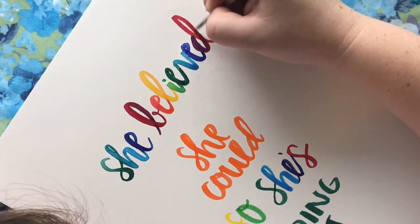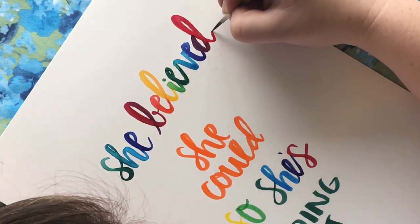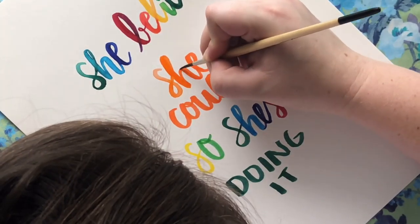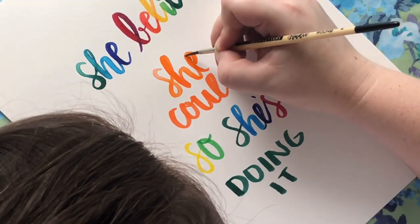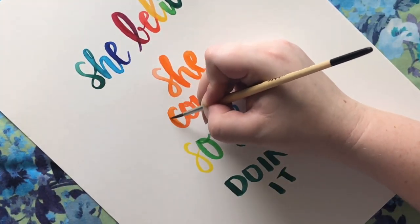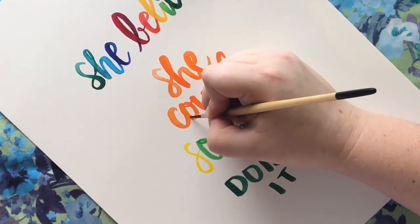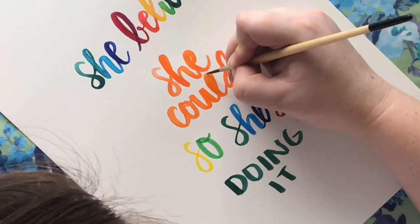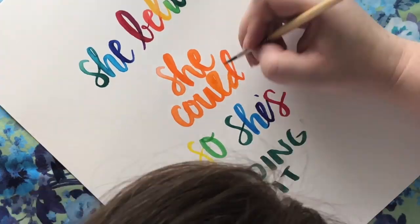All I'm doing is lettering with my Tombow markers, then I'm going in with a watercolor brush and shading the colors in so that it blends — and that's it. Super easy. It's one of my favorite ways to use Tombow markers. I have a link for the markers in the description below.